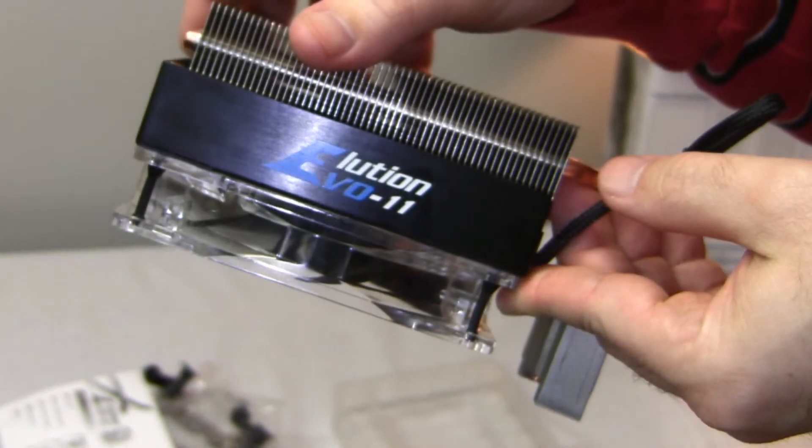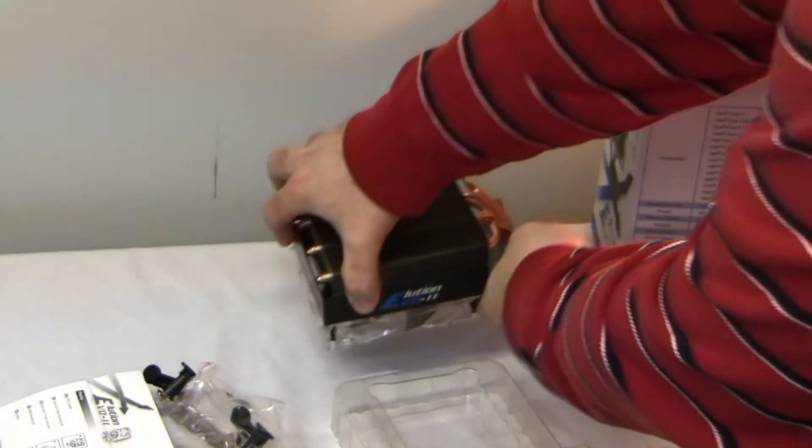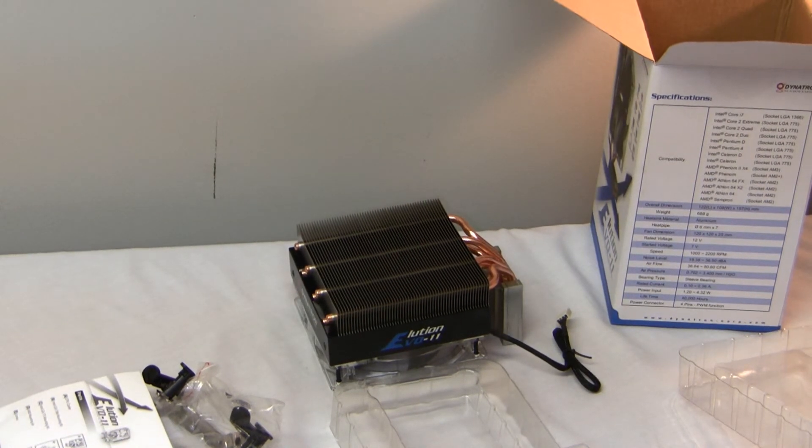And there you have it — the Dinatron EVO 11 CPU cooler. Thank you for watching, remember to subscribe, and I will have a review and install video to follow. Have a good day!